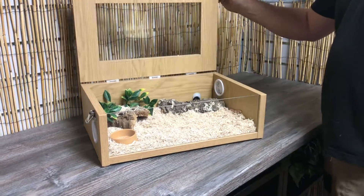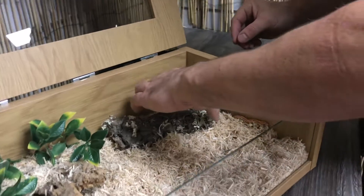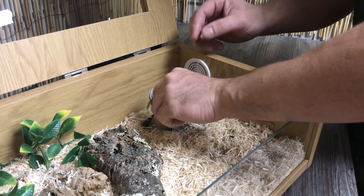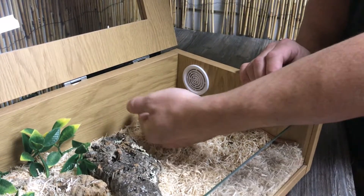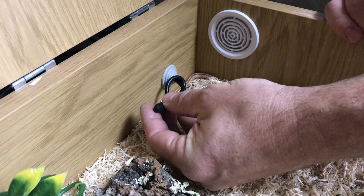I've just done a quick video now. I commonly get asked about the probe location. The probes control the thermostat. A lot of people have been using tape to stick down the actual probe wire sensor which controls your thermostat.